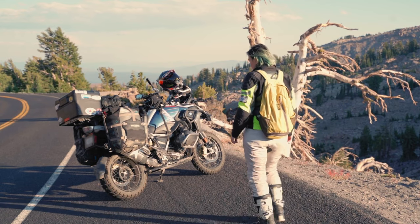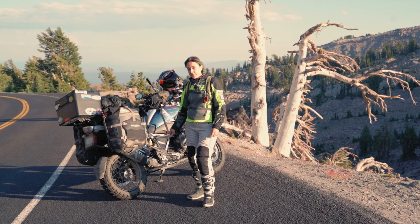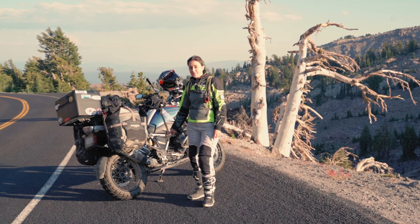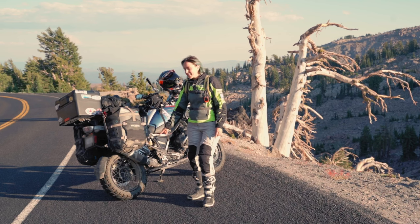First and foremost, I changed the tires. These are Mitas E07 — they are 50/50. I picked the bike up from the dealership and in two weeks I got into mud so deep that I really appreciated having these tires.